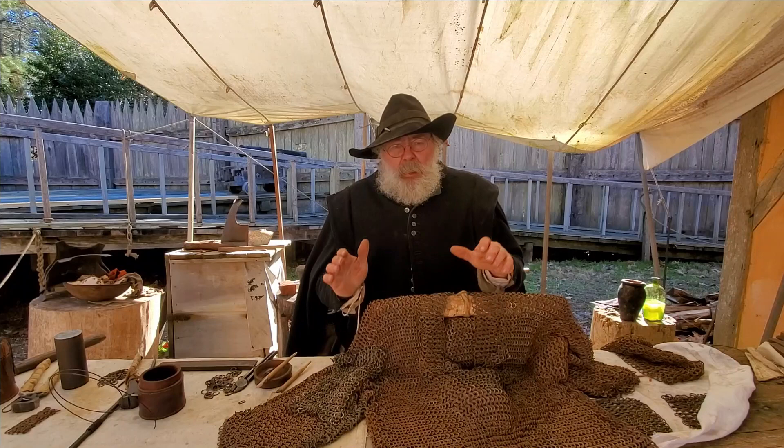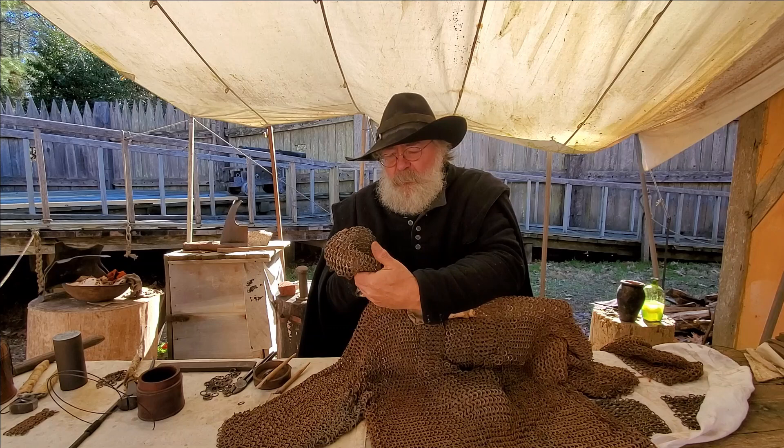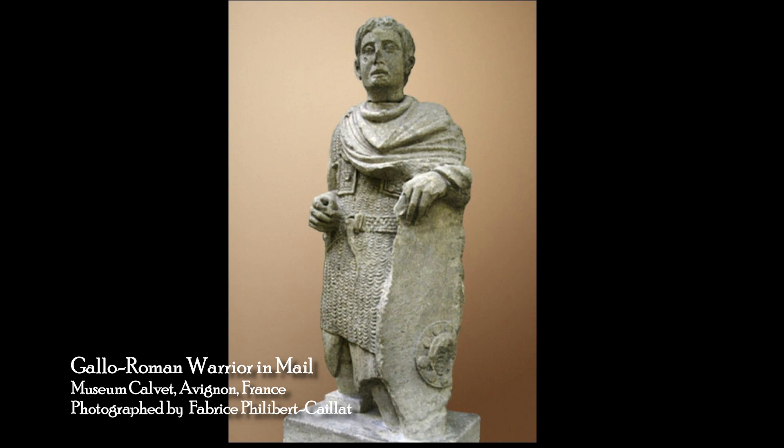Here we have mail armor, popularly known today as chain mail. Mail armor appears in the third century BC. Basically what we're looking at is Iron Age armor, and it is an effective armor. In fact, at that time it was the best armor you could get — lighter than bronze armor and a lot cheaper.